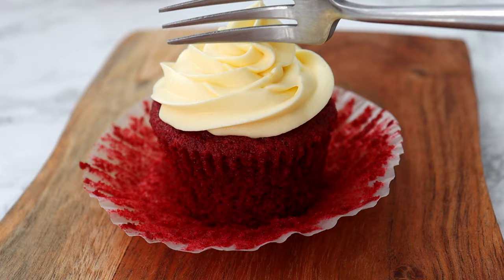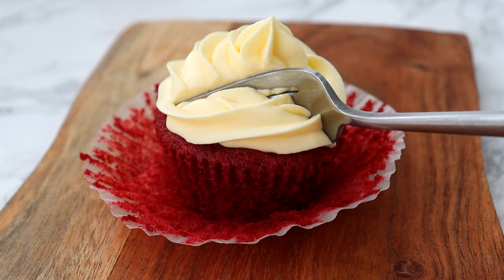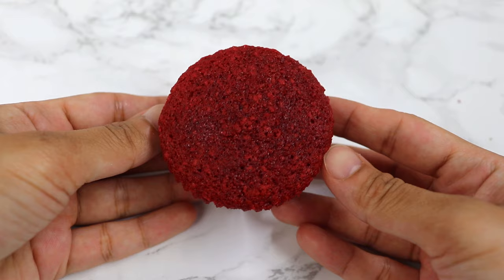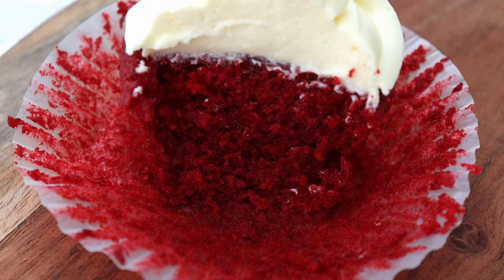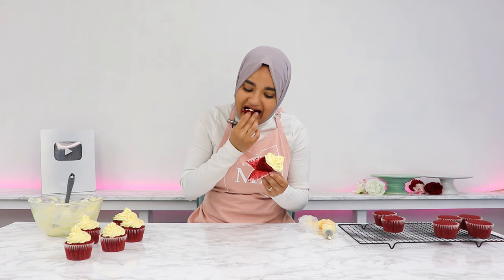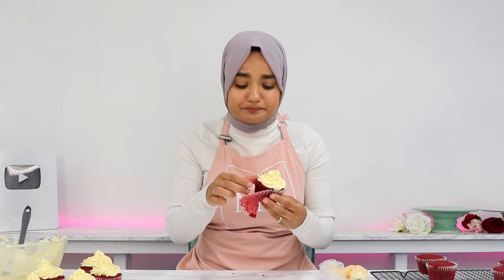My red velvet cupcakes with cream cheese frosting are all done. These cupcakes are honestly so soft and delicious, and the cream cheese frosting just goes perfectly with the red velvet. If you try out this recipe, don't forget to leave a review on my blog — I love hearing from you, and I'll see you in the next video.